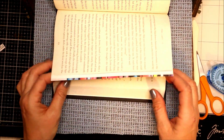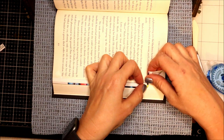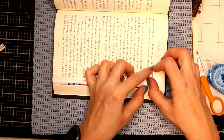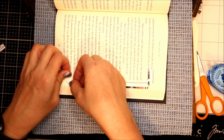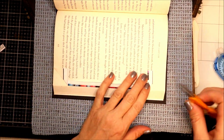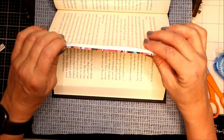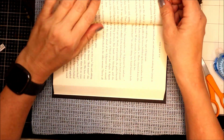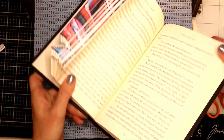I'll have to do a video next with some of my favorite tools — I did one a while ago and some things have changed, like the double-sided tape. You kind of work on stuff and then discover something else is better. I left my bone folder in the other room so I'm using the handle of the scissors here to create a crisp fold.